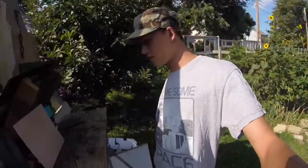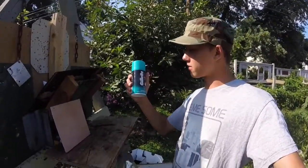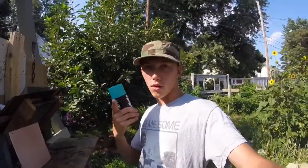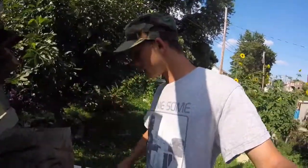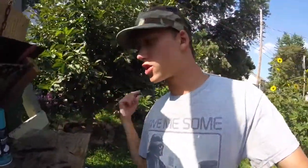Shout out to today's sponsor, Gillette. Thank you guys for being awesome enough and sending me this shaving cream along with the nice razor. But sorry — I'm not going to be shooting that razor today. I'm going to be shooting this can of shaving cream.